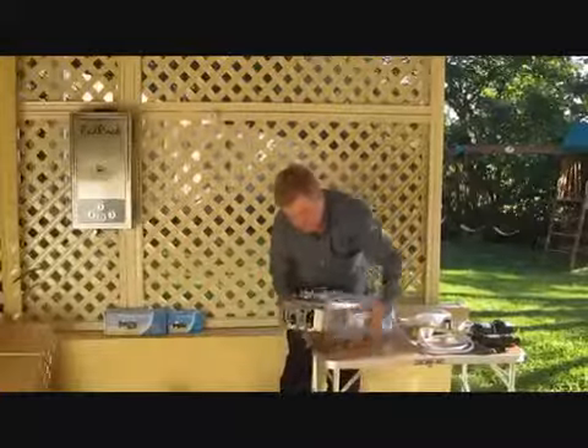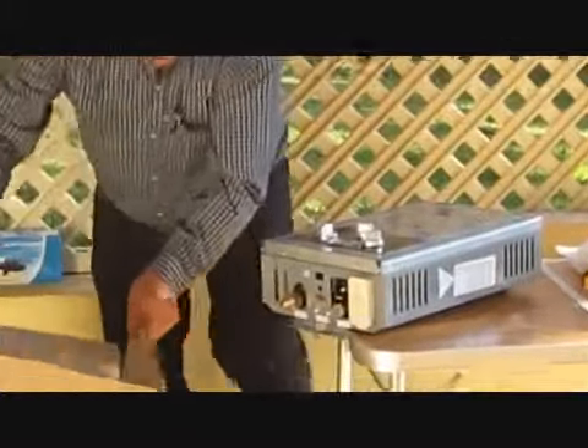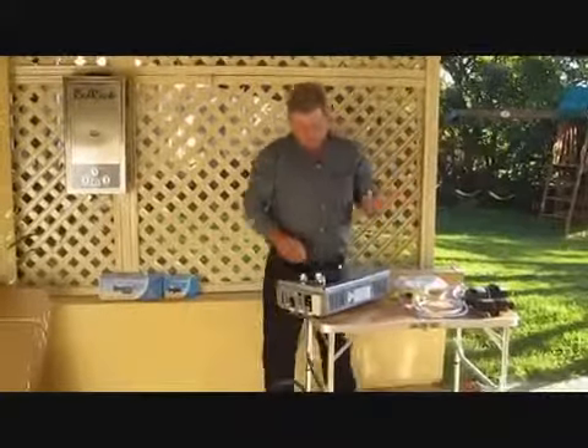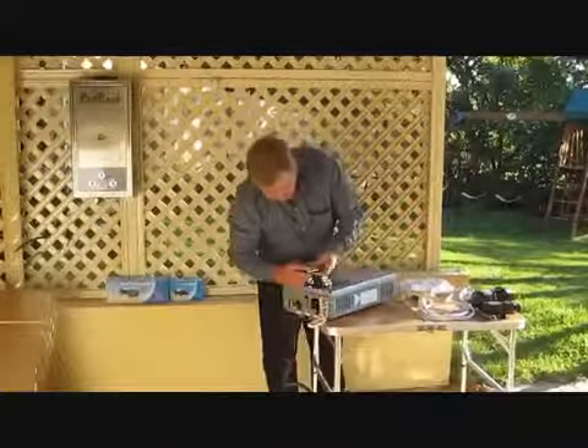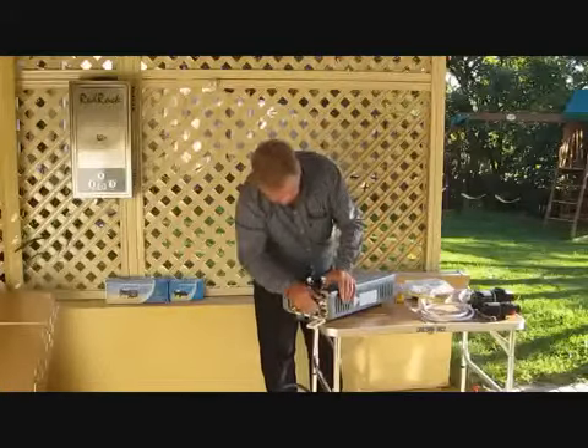Take the heater out of the packaging. Just put two D-size batteries in — one in there, one in there.